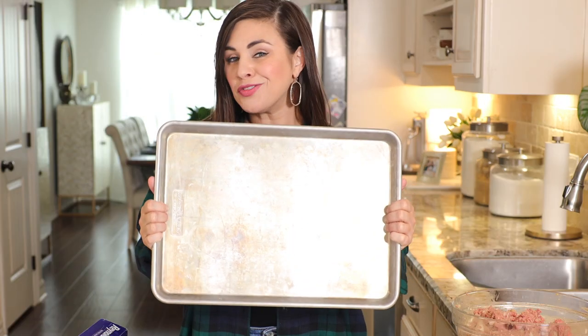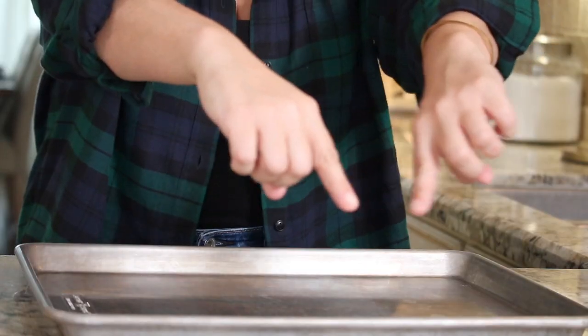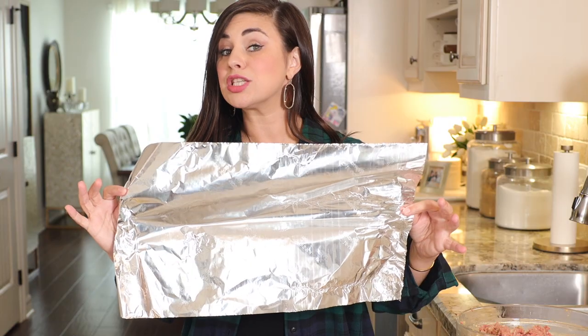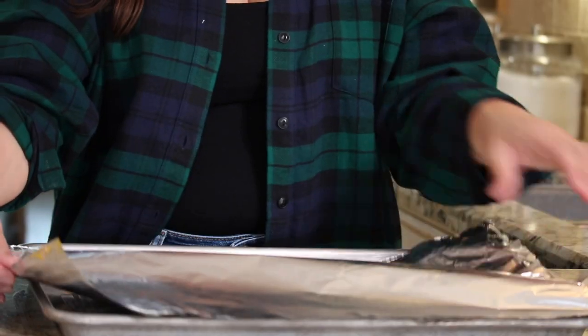Instead of grabbing for the loaf pan, we're going to reach for a rimmed baking sheet. Cooking the meatloaf on a rimmed baking sheet allows heat to evenly circulate around the meatloaf in the oven, which helps it brown — making it taste better — and also helps it cook faster and more evenly. It's totally worth it to take a second to line your baking sheet with aluminum foil.